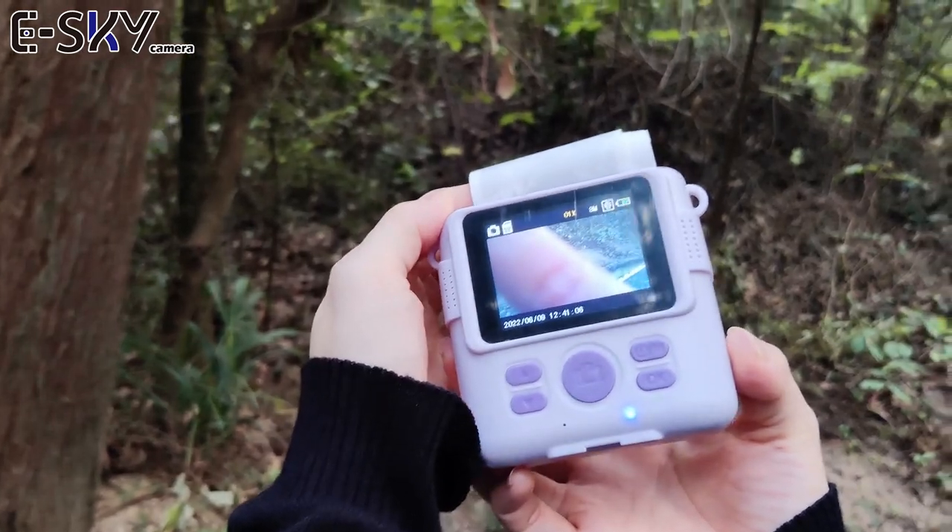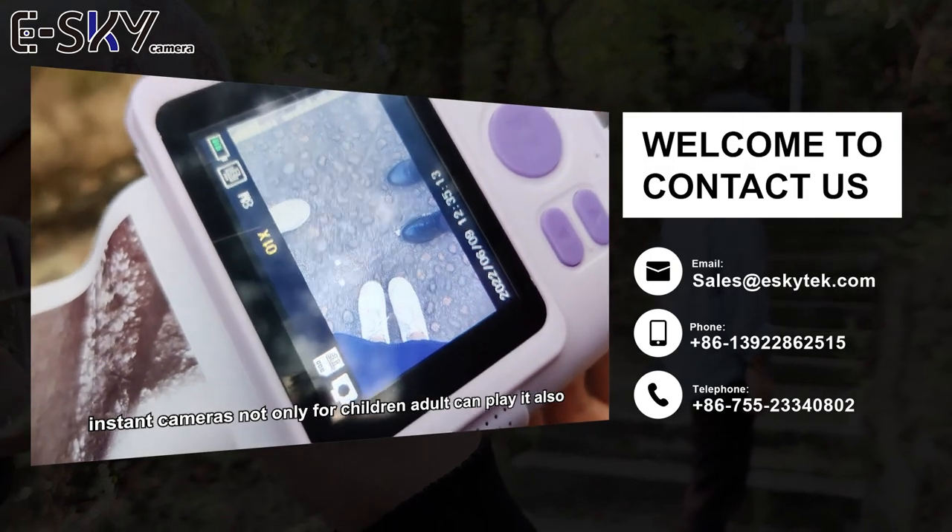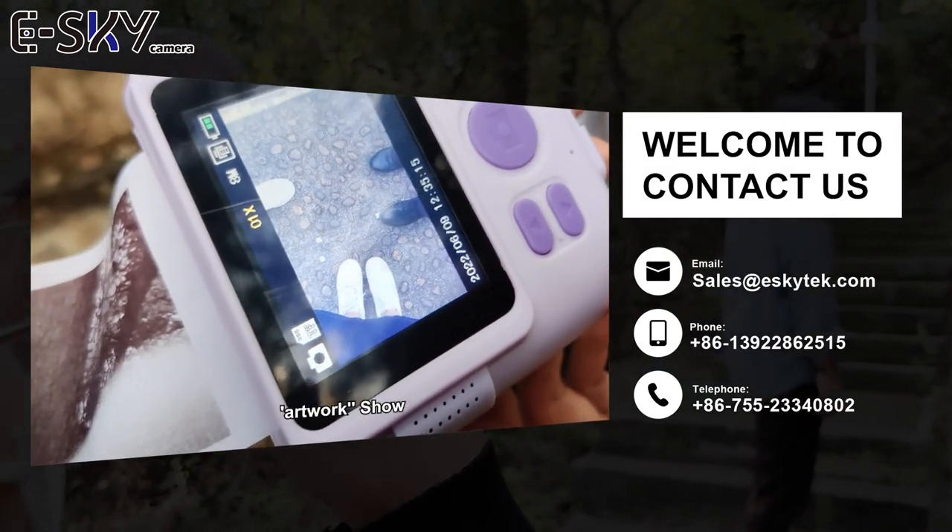Thank you. Instant cameras — not only for children, adults can play it also. We have taken so many interesting photos here.